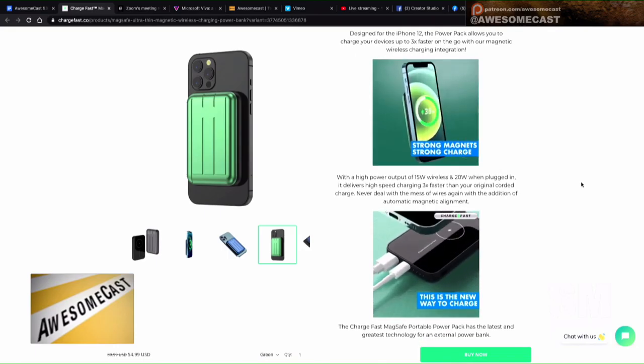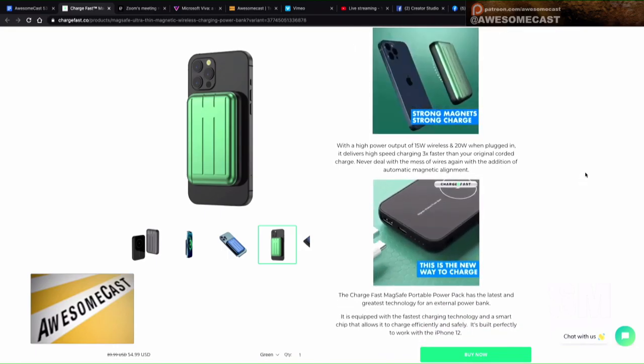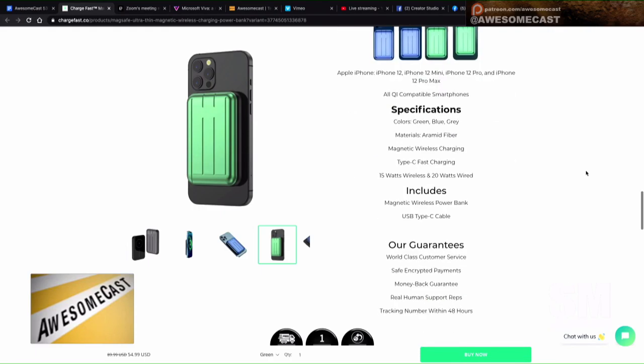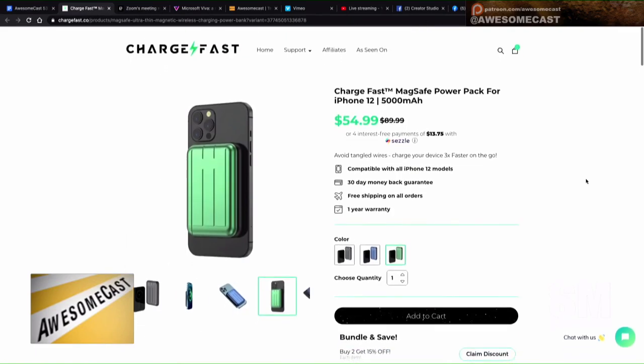The charge banks can recharge via USB, and they can charge one additional USB device. It's a 15-watt wireless charger and 20-watt with wired. It is fast charging and QC 3.0 enabled, and you can charge two devices at once — you can have this clicked to the back of your phone and then have another device plugged in.